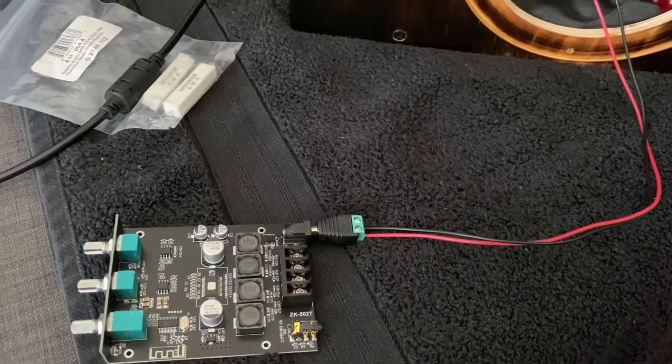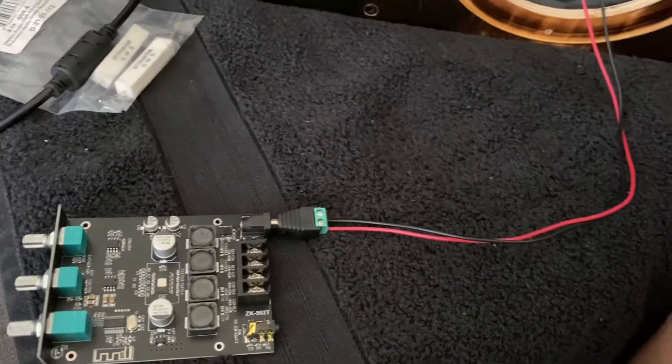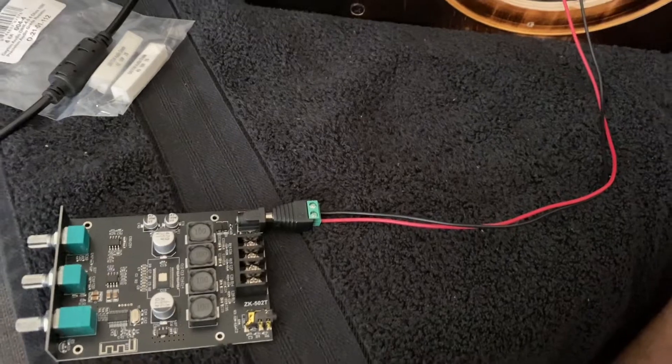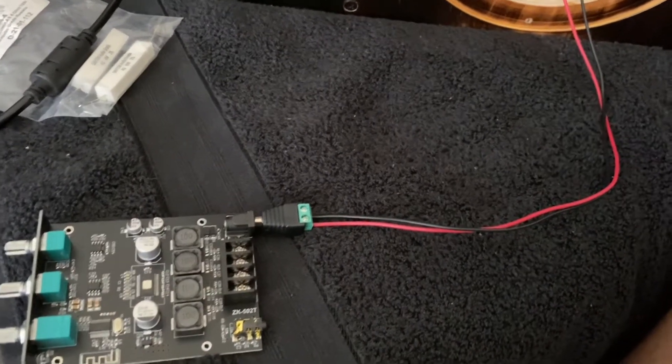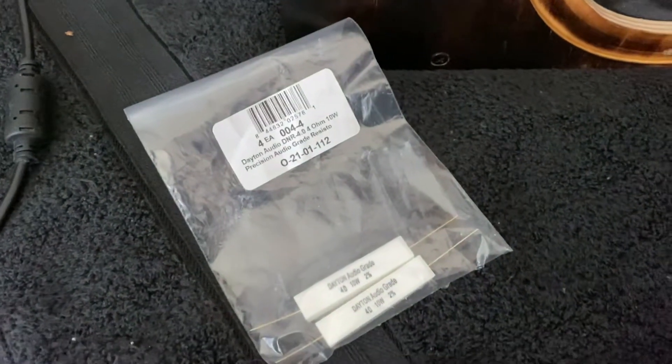This is what I had on hand and it works for me. The suggested value is actually a half ohm, quarter of a watt. Because this is what I had, that's what I'm going to use, and it works just fine.